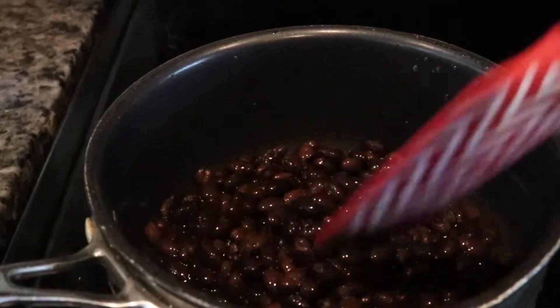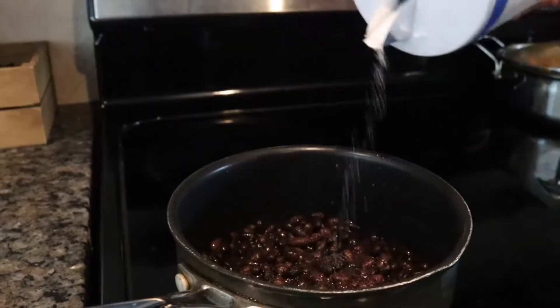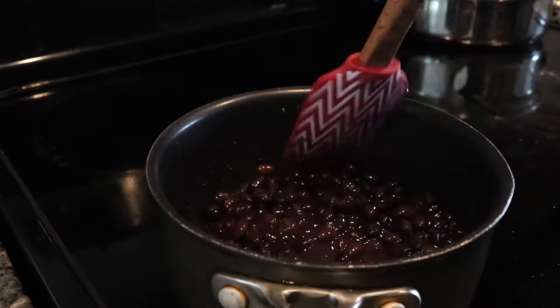Then add black beans to a small saucepan over medium heat and season with a little bit of salt. Once bubbly, reduce to low heat and stir occasionally, then set aside.